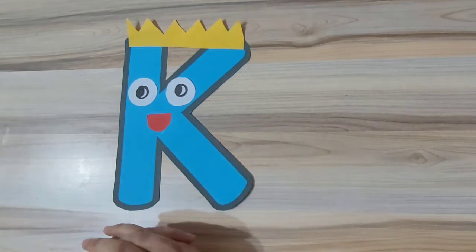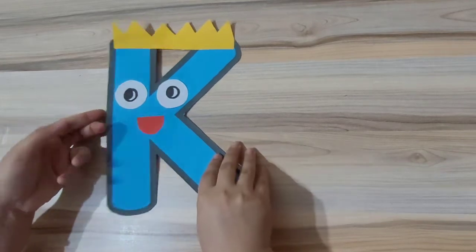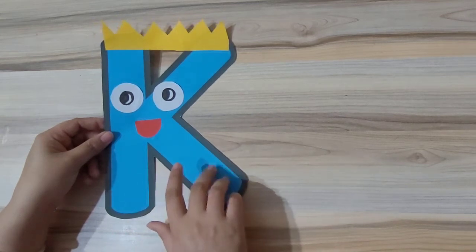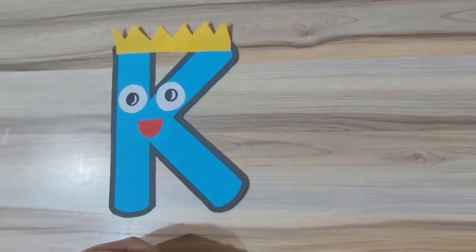Hello everyone, welcome to Kids Learning Buddy, your own learning buddy! Today in our alphabet craft video, we will be making letter K craft, and what we are making from letter K — we are making a king! K, K, king!